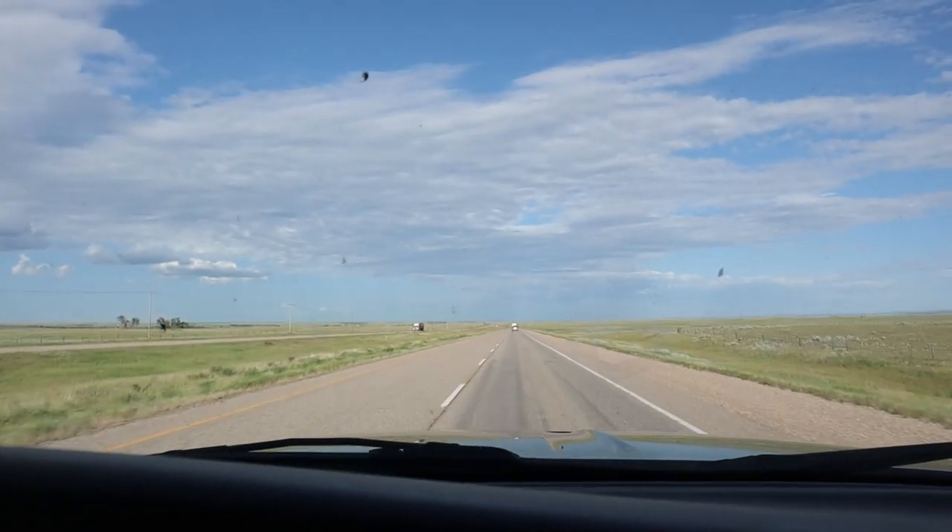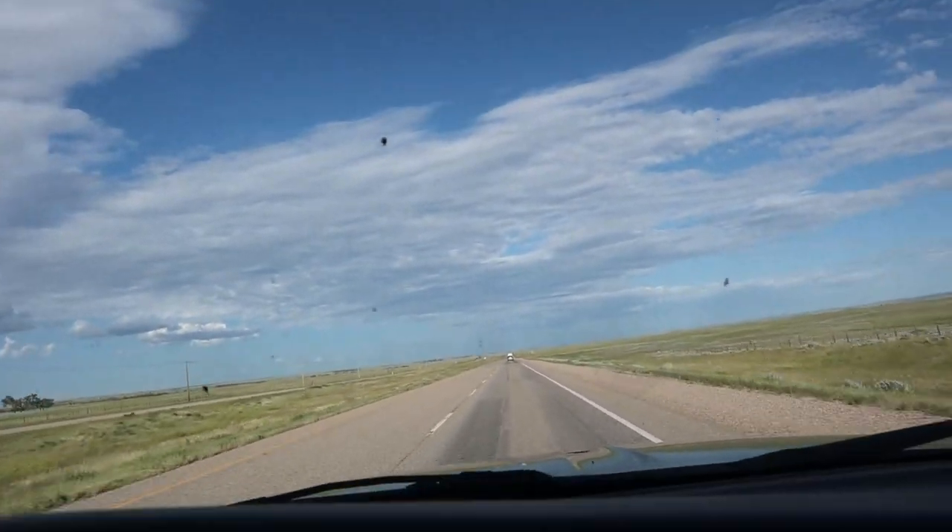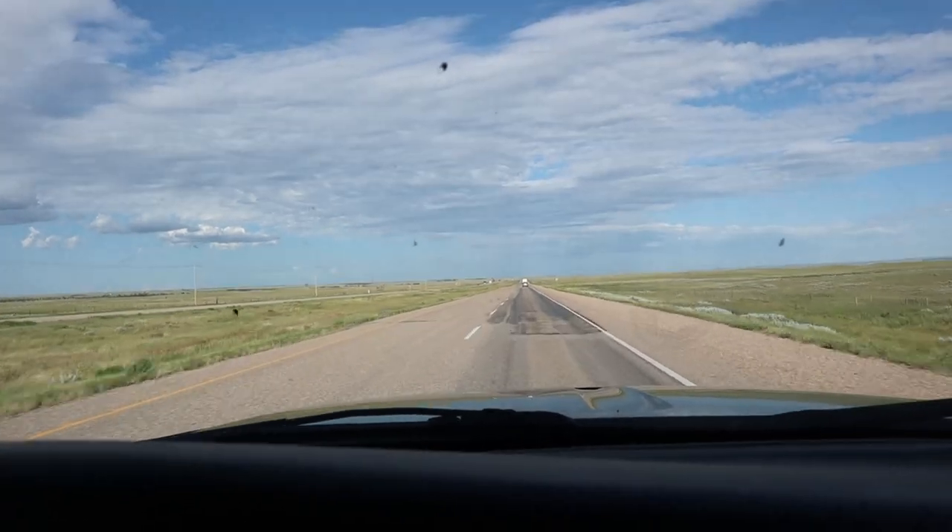He's a couple hours away, but you can almost see him now. Good old Saskatchewan, where everything but the roads are flat. I don't know how many miles you can see here, but it's a long-ass way.